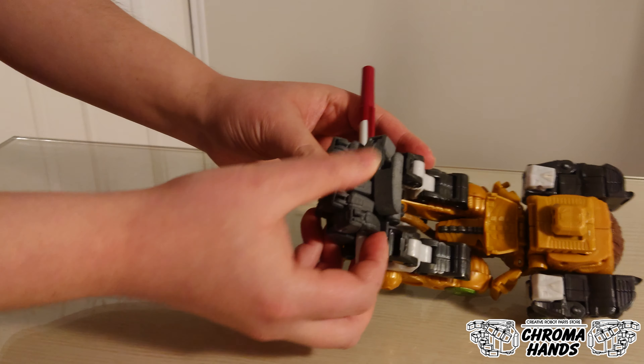Here's a quick turntable of Leo Breaker fully upgraded. And here's what it looks like with Optimus and Leo Breaker in Savage Claw Mode, but with the claws now painted rather than white. That's pretty much it for this upgrade — hope you guys enjoyed this. This is ChromaHands, thanks for watching.